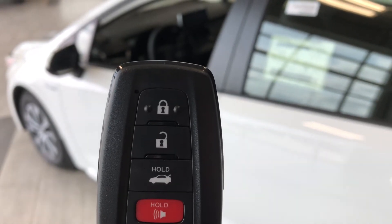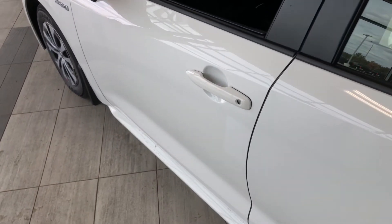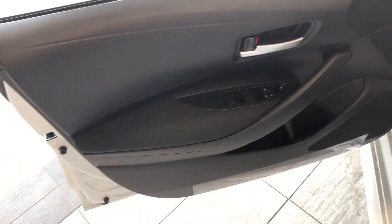Helping us inside, we've got our key fob here. It's got our lock and unlock button. There's our trunk release button which we'll get to in just a moment. This Corolla does have a smart key system, so if you've got your key fob in your pocket just put your hand right in there and the vehicle will unlock.